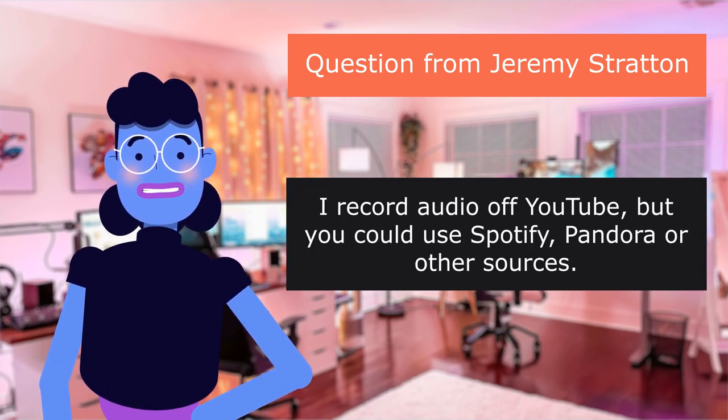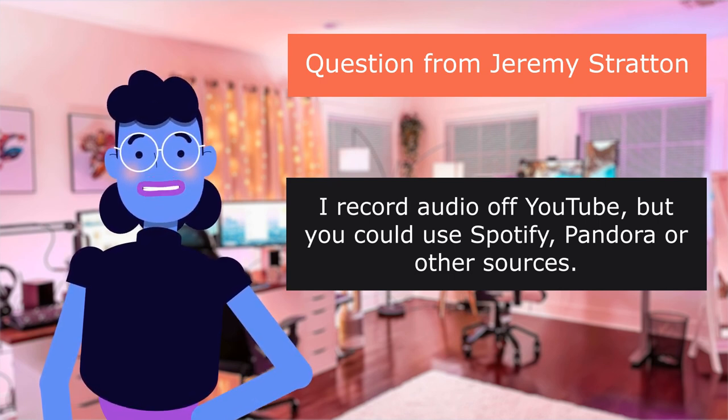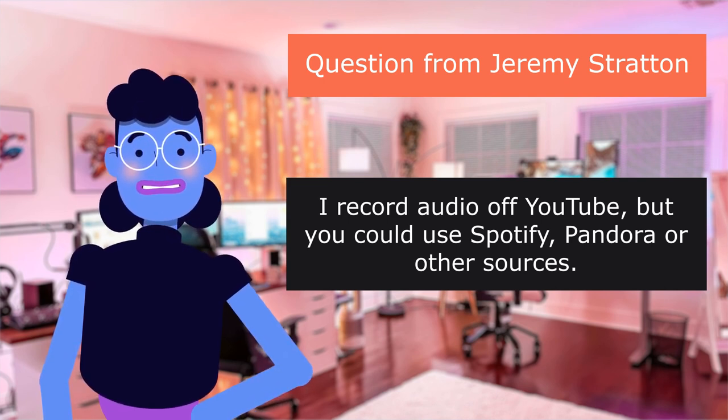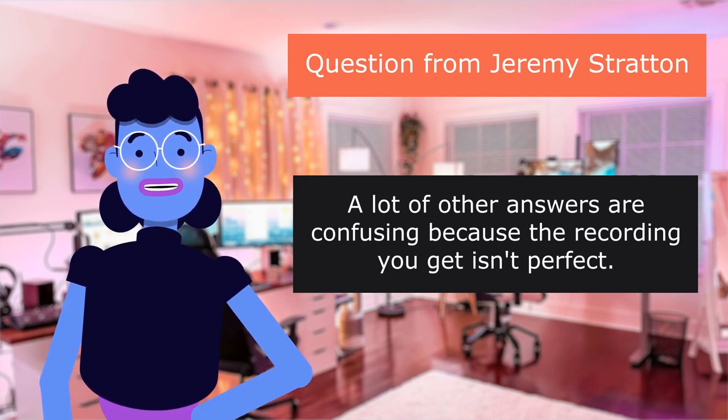I record audio off YouTube, but you could use Spotify, Pandora, or other sources. A lot of other answers are confusing because the recording you get isn't perfect — it records to blank tapes in mono.